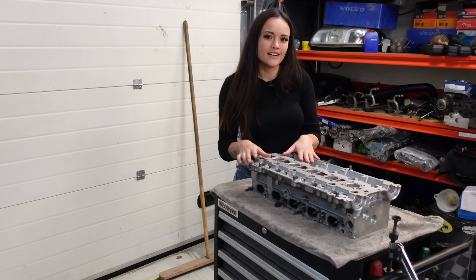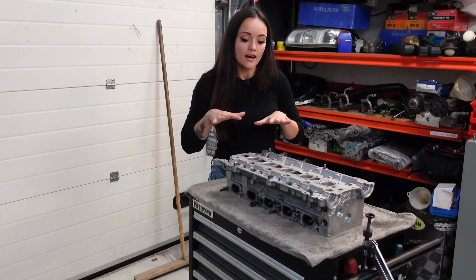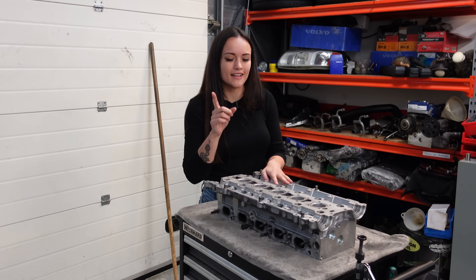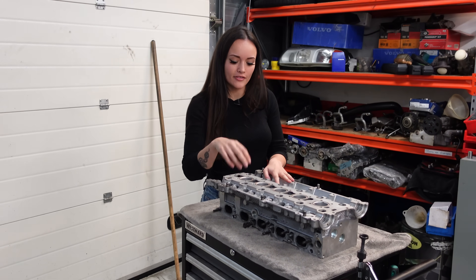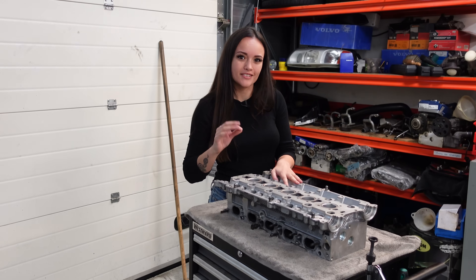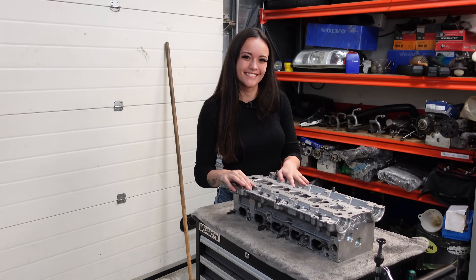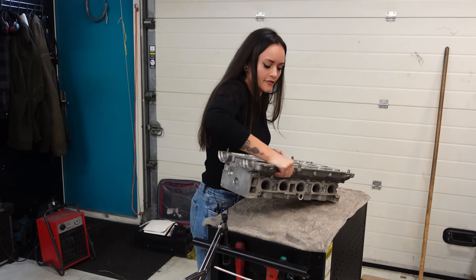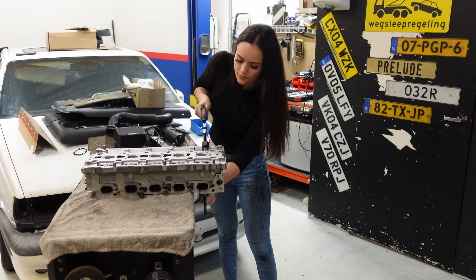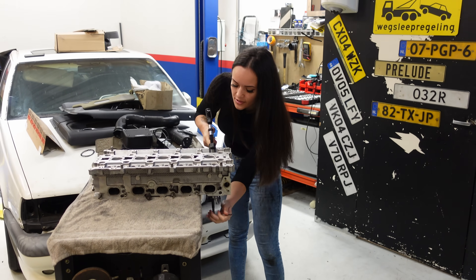Hi friends, I'm in my garage today to restore the cylinder head of my Volvo V70 2.5T. As I've mentioned in my previous videos, I've already taken this cylinder head to the machine shop to get it resurfaced. But I'm still not done with it because today I want to replace the valve seals, grind in the valves, and measure the valve clearance so that everything's nice and clean again. The first thing I want to do is remove the valves.